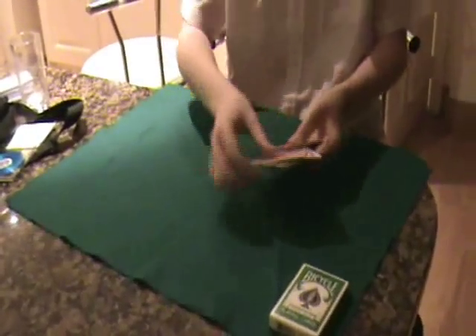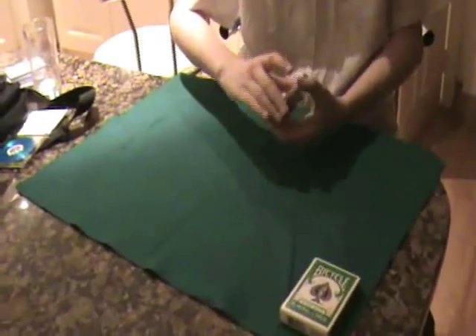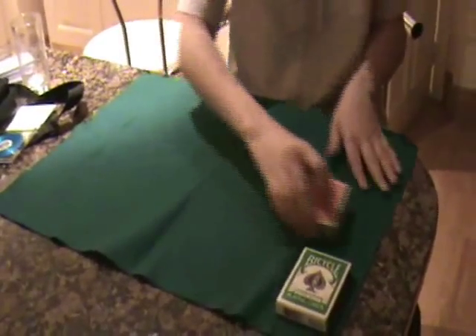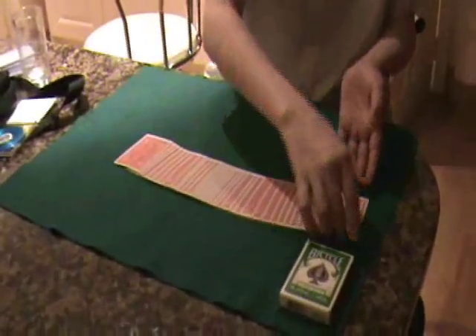So we'll just select a different card — we'll select this one here, and it is the jack of clubs. I can do this when I card it on the deck, and it has nothing to do with camera tricks. It's a party trick that you can do, or you can do it on the street if you do street magic.